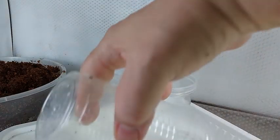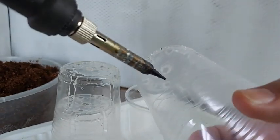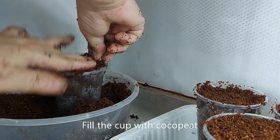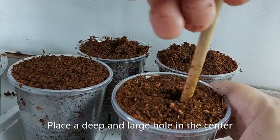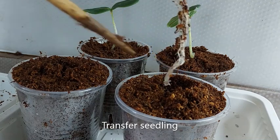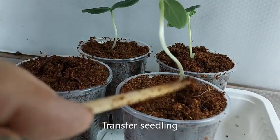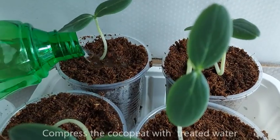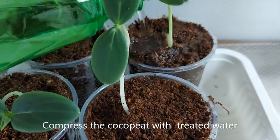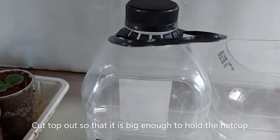I'm using an 8 oz plastic cup like a net cup that will hold the seedling. I place holes in the bottom and on the sides using a soldering iron. I will be recycling a 2-liter juice container as a temporary container to hold the nutrient solution.